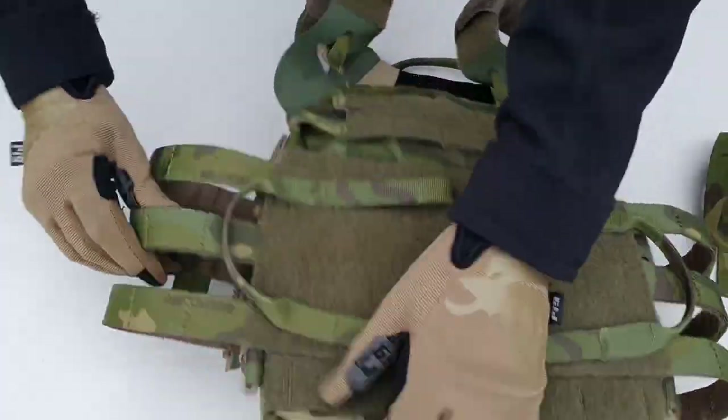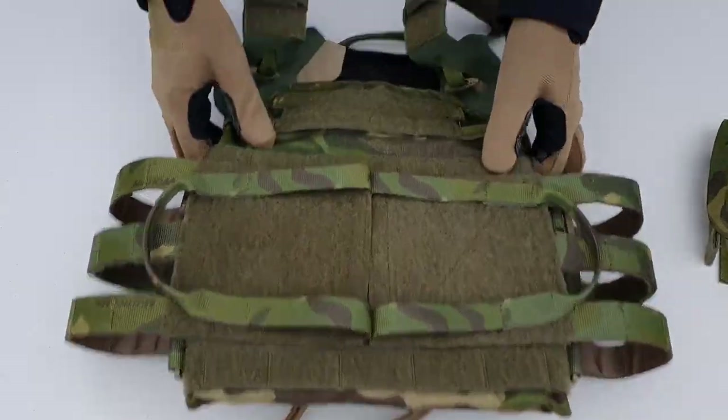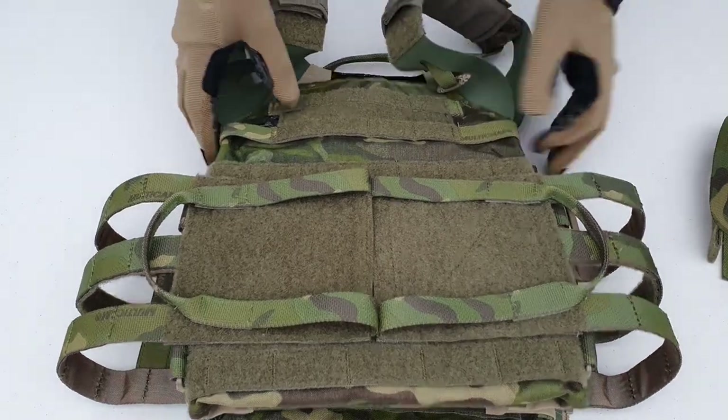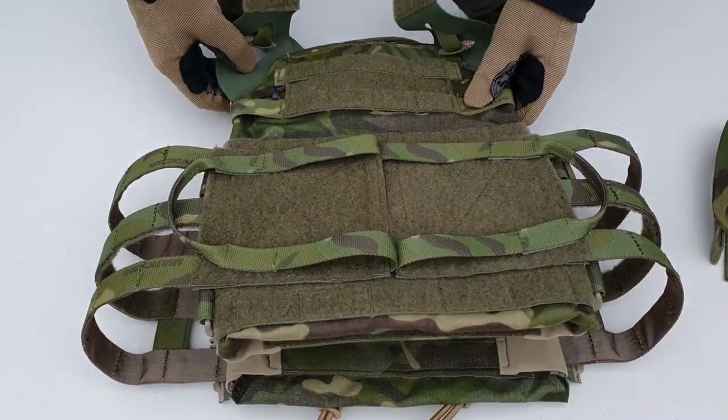There are Tweave stretch shoulder covers — not pads, though there is a sort of padding effect because there's a lot of loop velcro plus Tweave going on. The shoulder straps to me are probably one of the weaker points of the design, both literally and figuratively. One thing I forgot to mention on the cummerbund: the middle row has some loop on the inside for attaching different accessories and securing side plates in place.